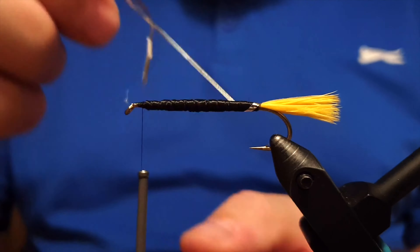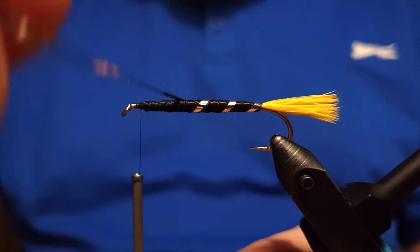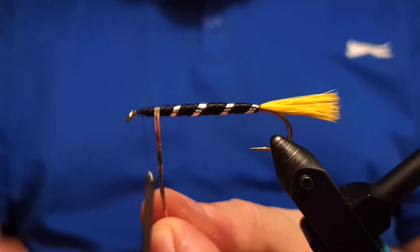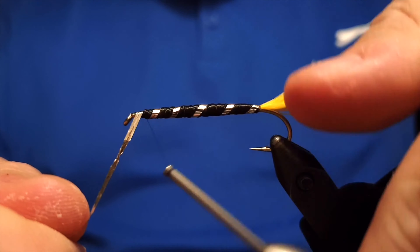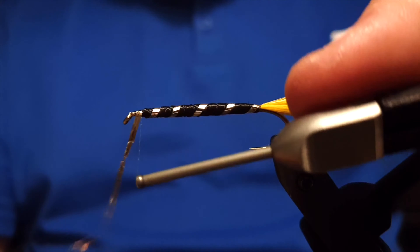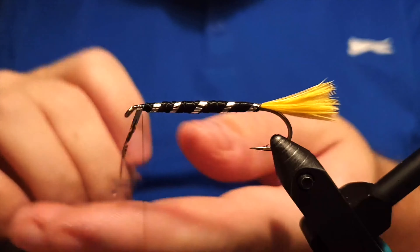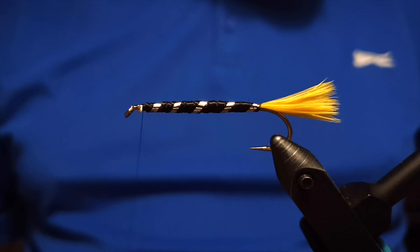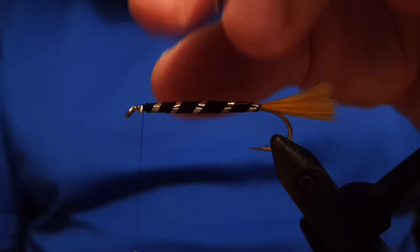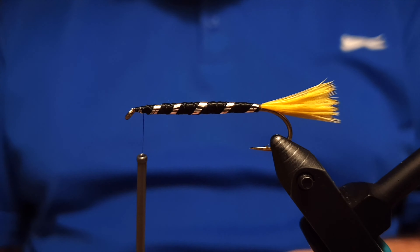Before attaching the wing, we wrap the flat silver tinsel around the body. We keep the gaps relatively wide, then one last wrap before securing it. The silver tinsel I'm using is actually a metal tinsel — it's really old, given to me by a man last season. It can't get more classic than that.